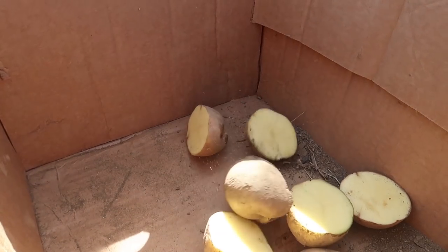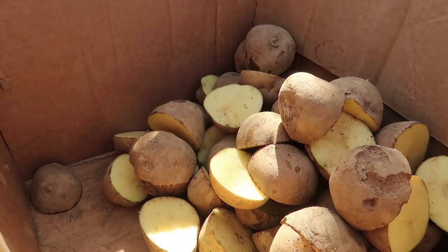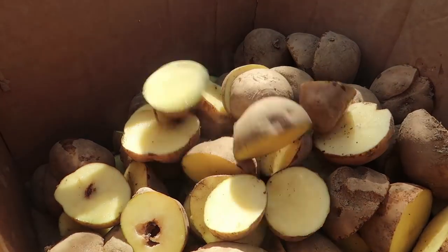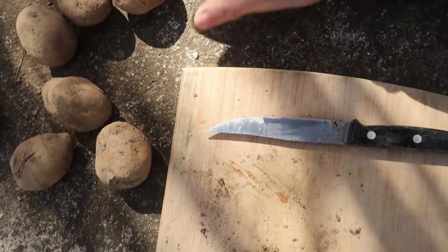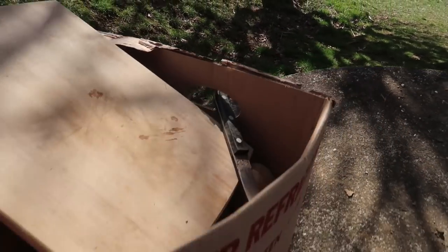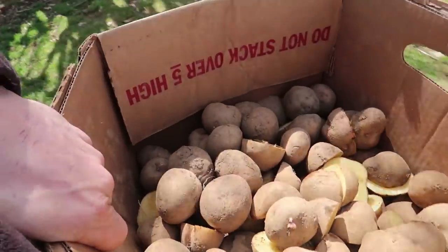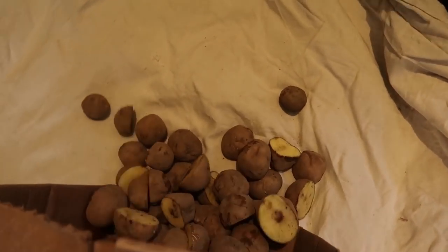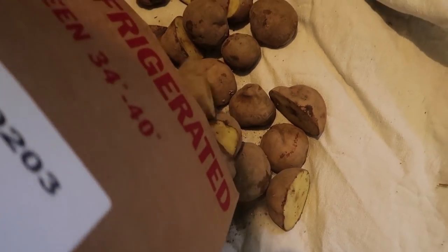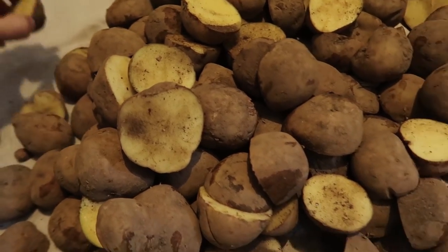Beautiful potatoes. There's no point in cutting these little ones — we'll plant these whole. You could probably cut them, but now these will go into the house for easy eating access. Those will go in the pantry here right next to the winter squash, and then our seed potato will go inside to the back room on a cotton utility cloth, and we'll just spread those out.